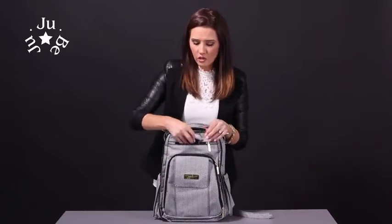Here we have a cell phone pocket. It has really nice soft material so it'll keep your cell phone scratch-free and keeps it nice and protected.